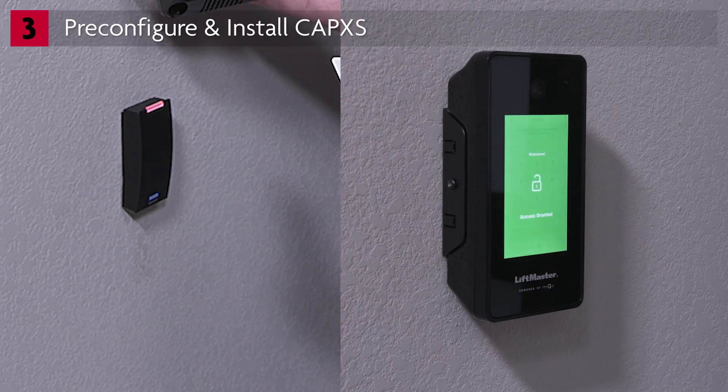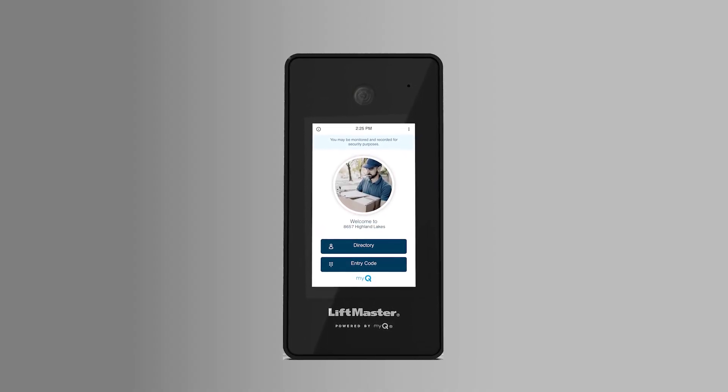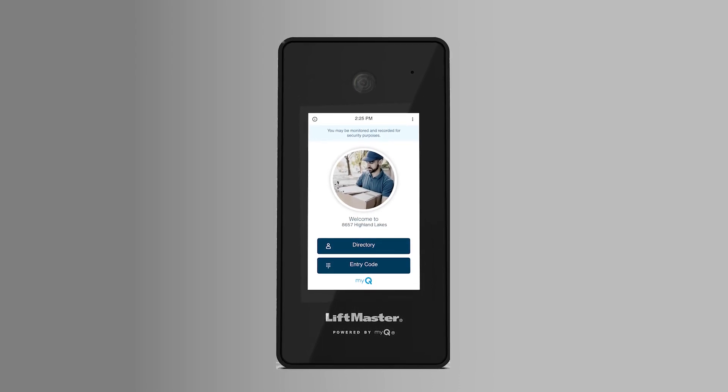Be sure to set aside time to help the community manager to get up and running. For more detailed information, including wiring diagrams, please refer to the CapXS installation manual or visit partner.liftmaster.com. For more information, visit www.liftmaster.com.